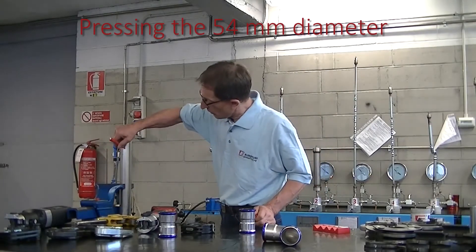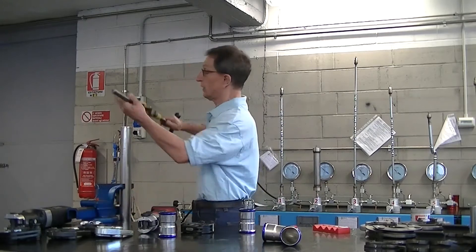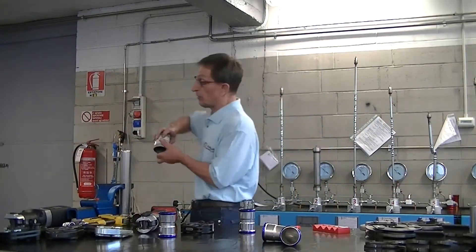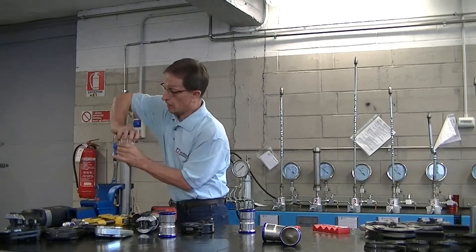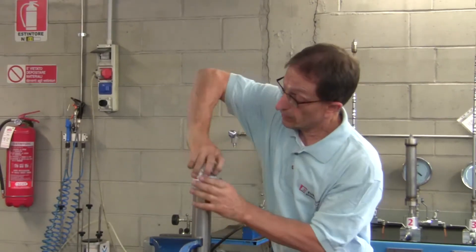We cut the pipe where we made our mark with our pipe cutter. Now we deburr it externally and internally.